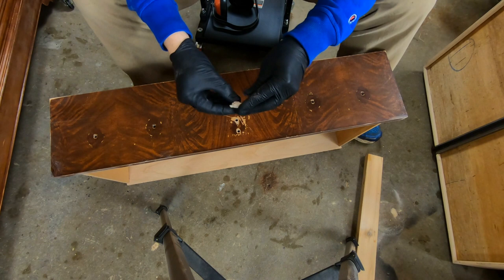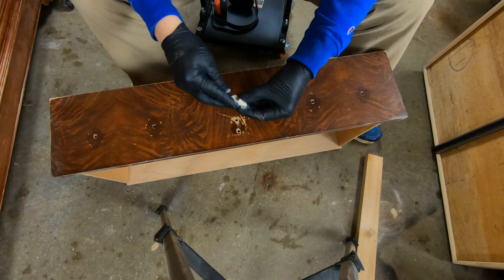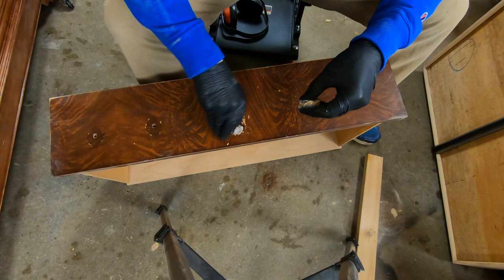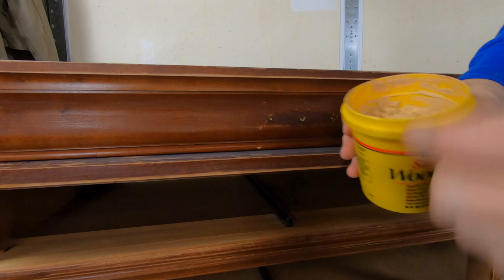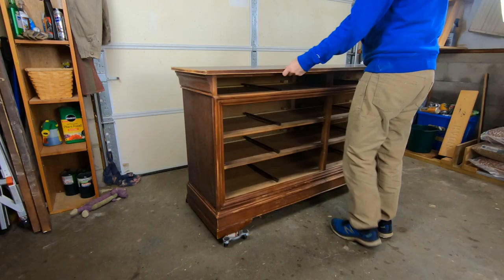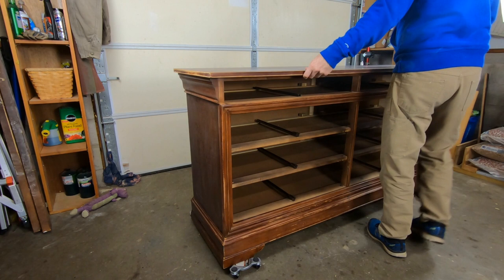Now I do have a couple of holes I won't be using where those fake key plates were. So using a little bit of the two-part epoxy wood filler I'm going to go ahead and fill those holes. That'll give that filler a chance to dry before I sand it off and get a coat of primer on it. These top drawers had a couple of decorative plates that I won't be reusing, so I'm using this wood filler to fill in those little holes.